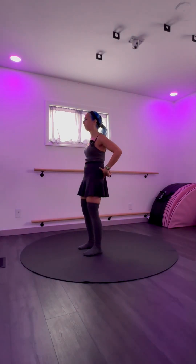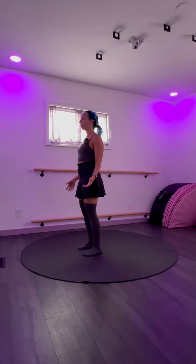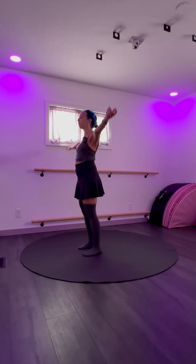Feel the feet again. Notice your tailbone tilting downward, your knees soft, feel the floor. Just take a moment and close your eyes — try to stay stable. Take a breath in through the nose and out through the nose.